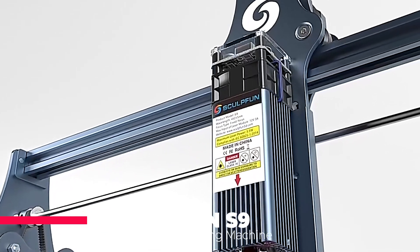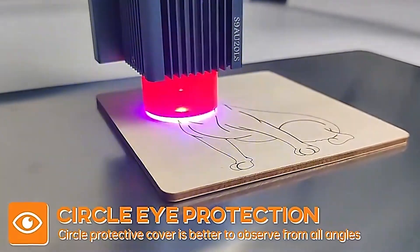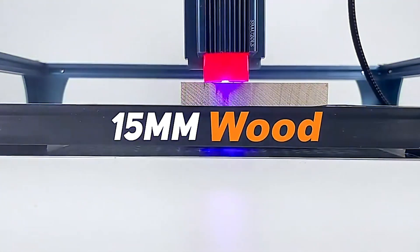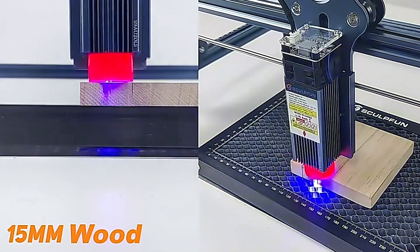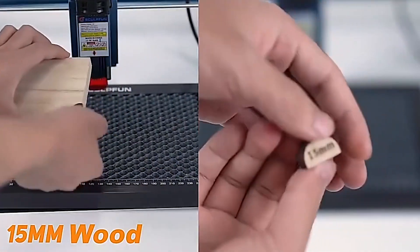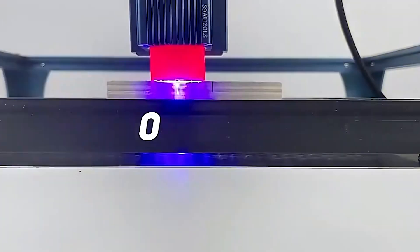Moving up a notch, the Sculptfun S9 is a testament to the marriage of power and precision. With 90 watts effect and an ultra-fine fixed focus laser capable of 0.06 millimeter precision, this machine is a dream for those who work with metal and wood. The Sculptfun S9 is built for those who refuse to compromise on the quality of their craft.